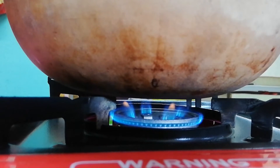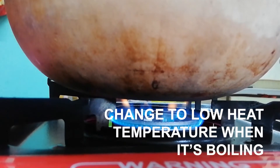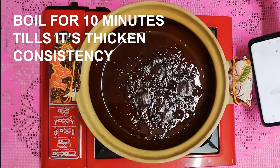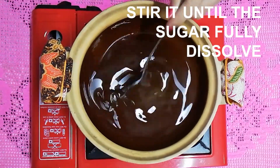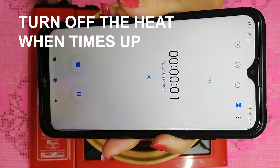Put it on medium heat — this is to prevent the sugar from getting burnt easily. When it starts boiling, you may change it to low heat. Boil for 10 minutes until it reaches a thick consistency. Remember to stir it until the sugar is fully dissolved. When the time's up, you may turn off the heat.